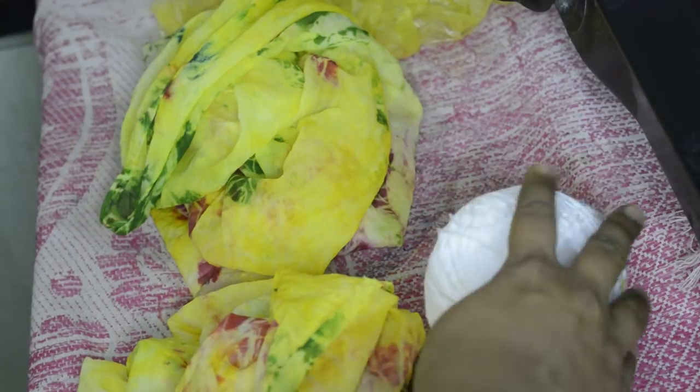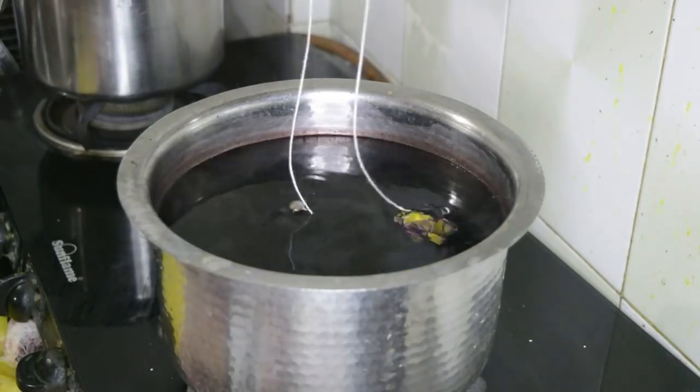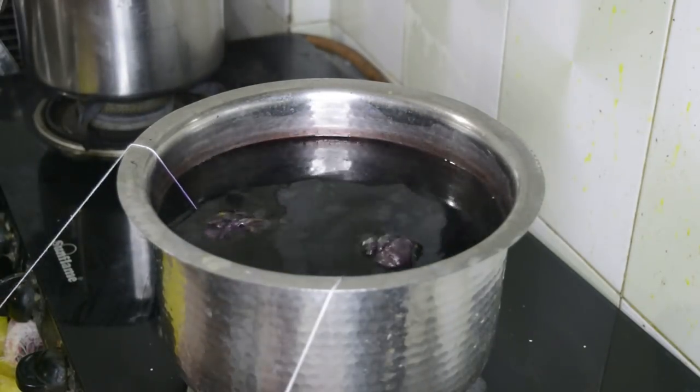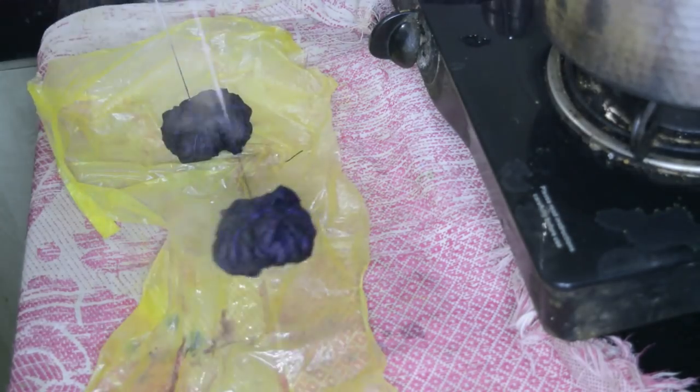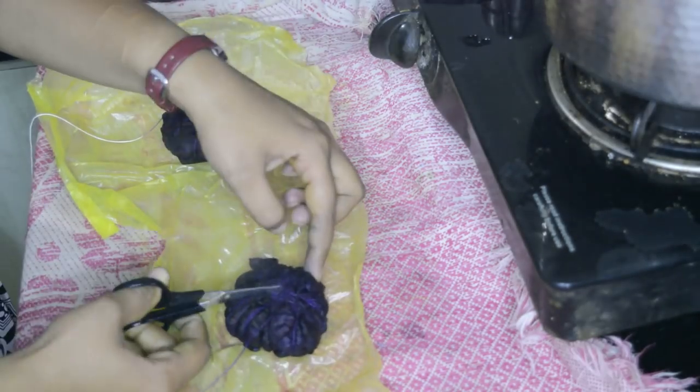Using two to four colors in one product also gives a vibrant look, like this scarf. You can do bandhani on various products and I am planning a few more bandhani videos using unique techniques and products. Please comment below if you want to watch more bandhani videos.